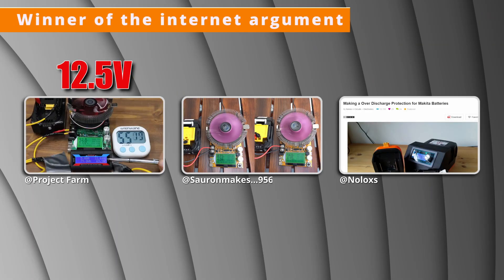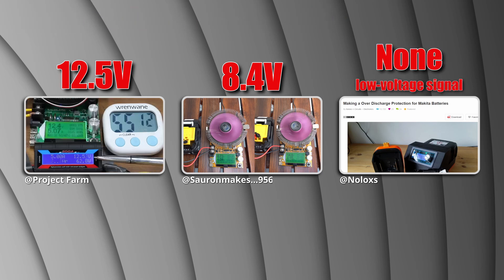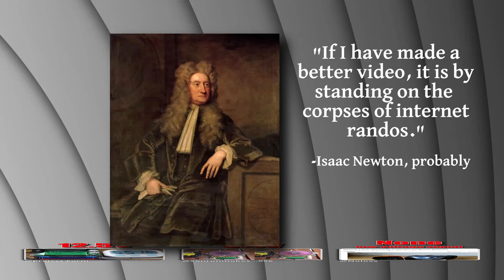So Project Farm said 12.5V cutoff, Sauron Makes said 8.4V, and Naloxys said only low voltage signalling. All of them were right on some aspects but wrong on others. So the winner of the internet argument is… me. However, they each made important contributions and that's how science works.